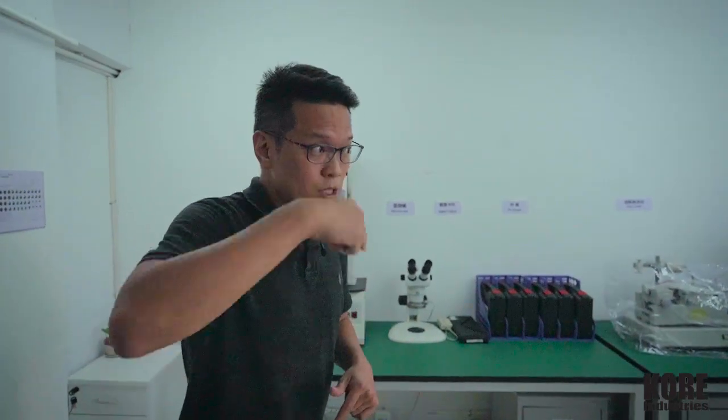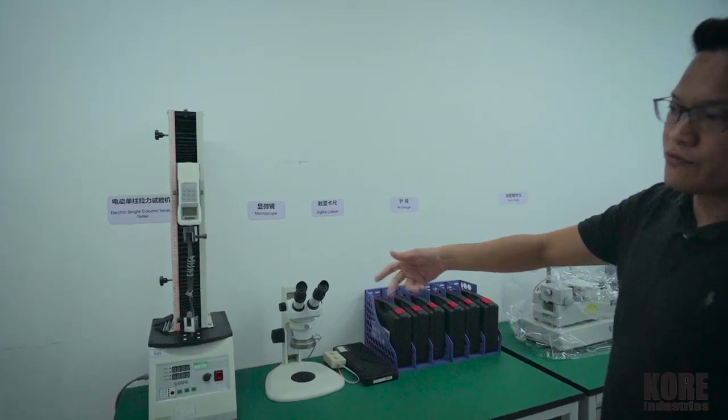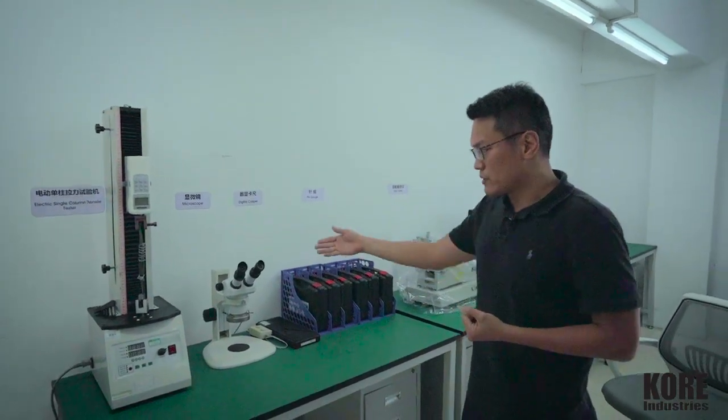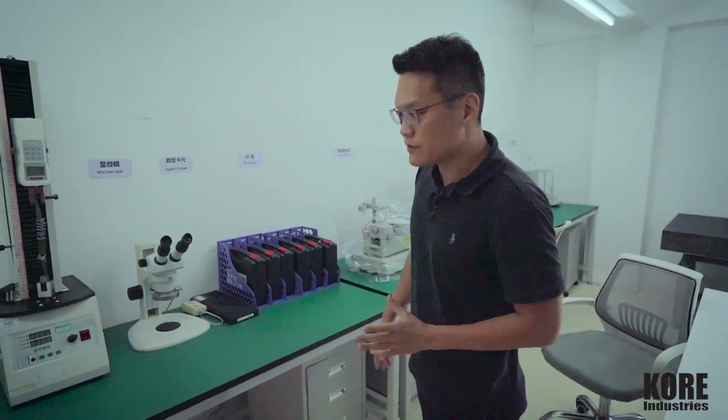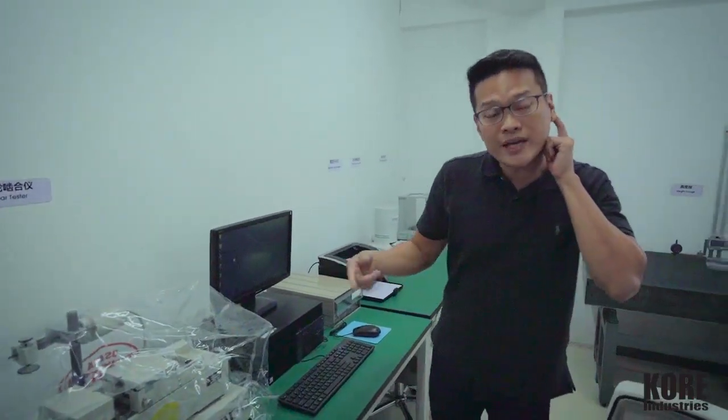We have two QC labs — this is just one of them. We've got the pull tester for products that require a pull test, and we have the microscope to check parts at a much more precise level. And we've got the gear tester, which we'll be showcasing later — we'll be doing a video on how gears are made.